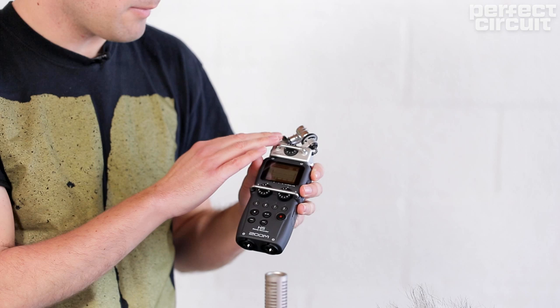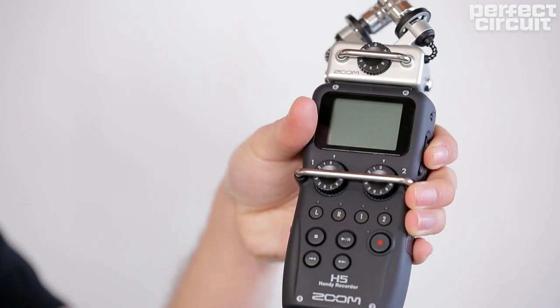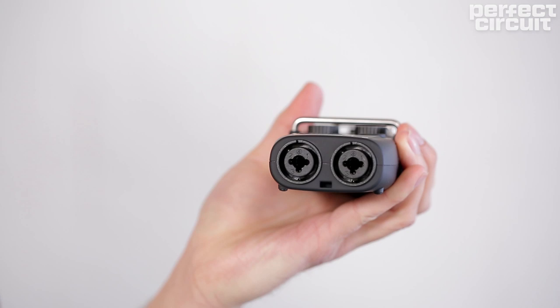Not only does the Zoom H5 have the microphone capsules as a stereo option, but it also has two inputs at the bottom so you can attach any external microphone that you want.